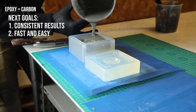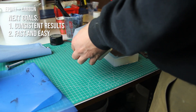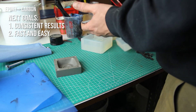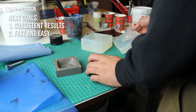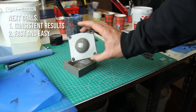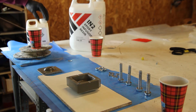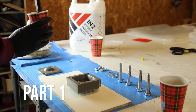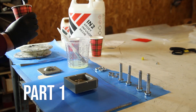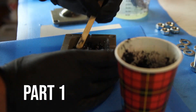Now we'll go through some next goals: we want to make consistent results and make it fast and easy. Sometimes you'll still have to do some fine-tuning, and it's possible this entire project needs a V2 with all the things we've learned in these tutorials. But so far I'm happy with the first testings. We've also cast an aluminum epoxy mold — the advantage is that it's stronger and resistant to higher temperatures. At some point we might add extra temperature to make the resin more runny or to make fast-curing parts, which is why it was cast in aluminum-filled epoxy.